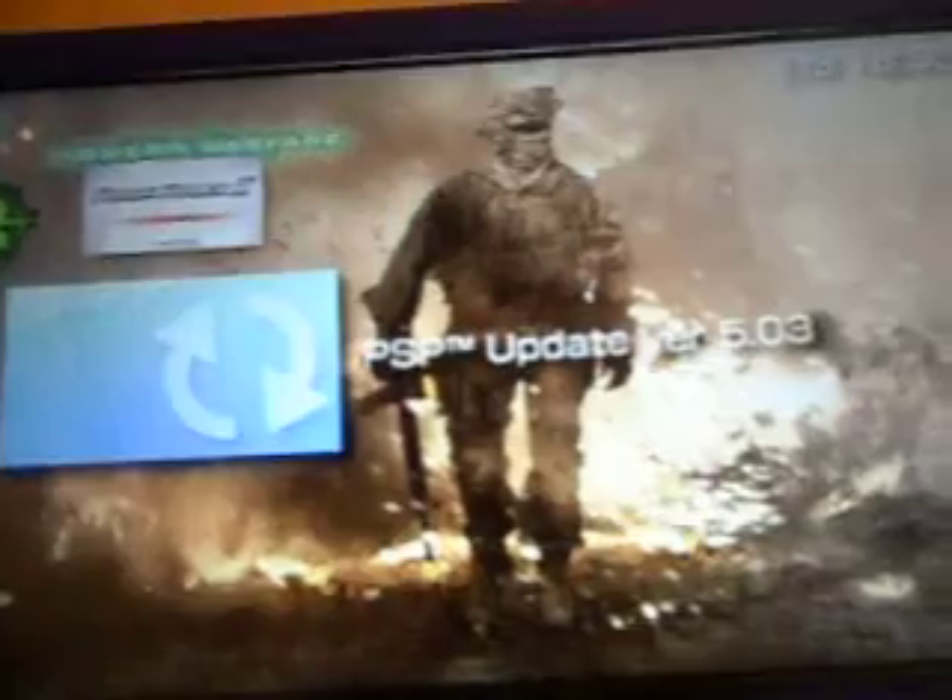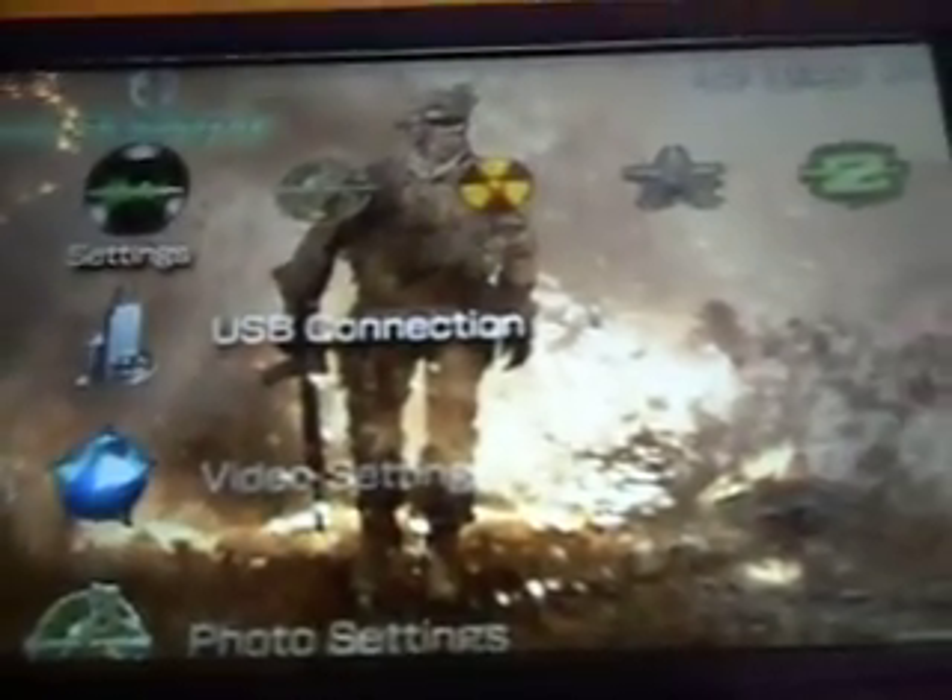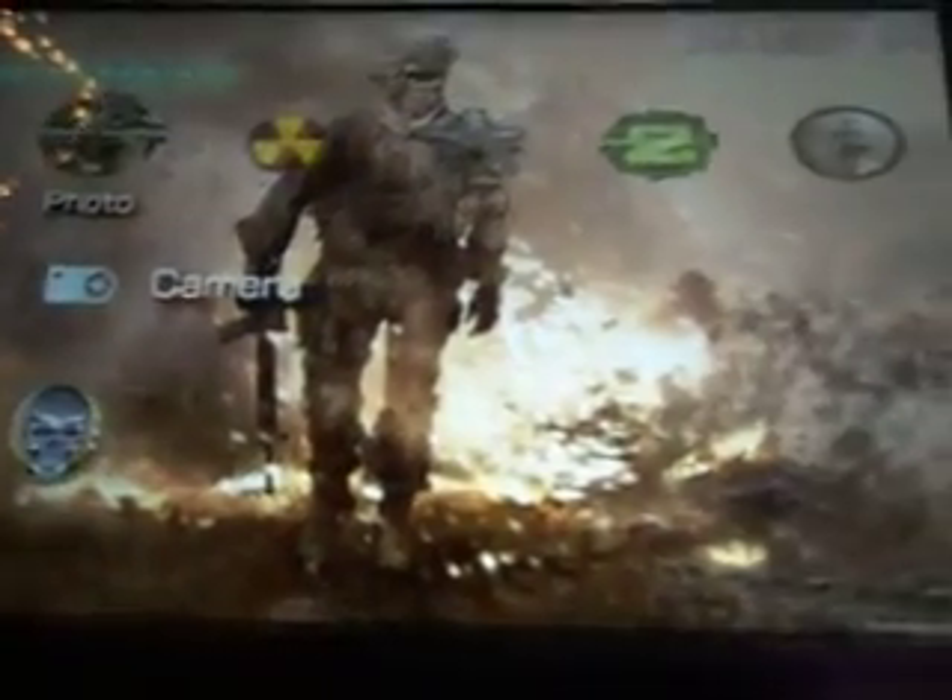Then you click on it — but since I've already updated it, this message will pop up. But if you haven't updated it, it will take you through all the steps. You just keep going through and update it. You should have at least 70% battery life.